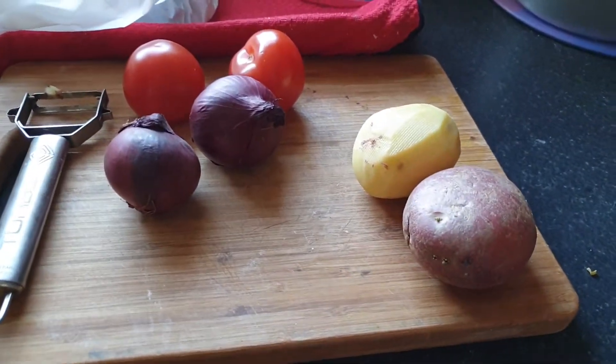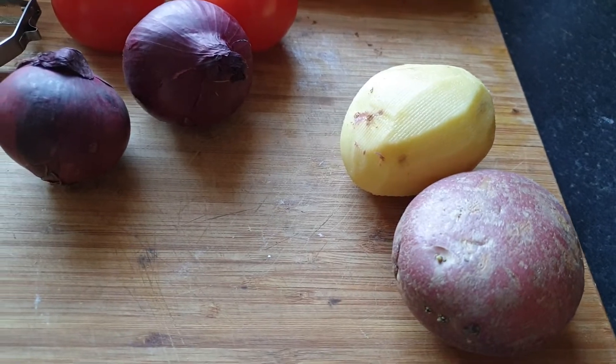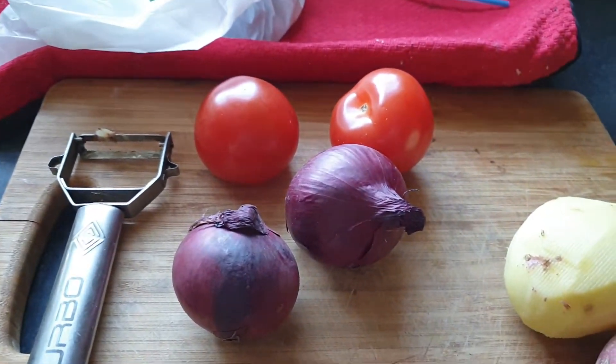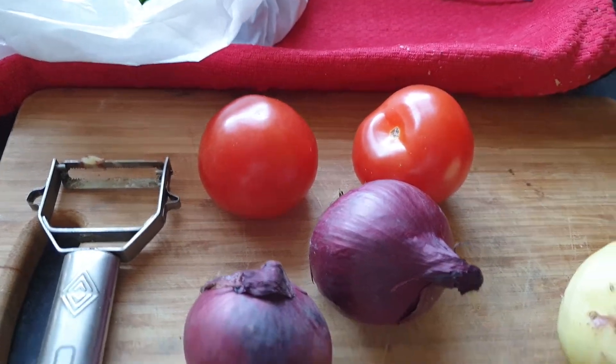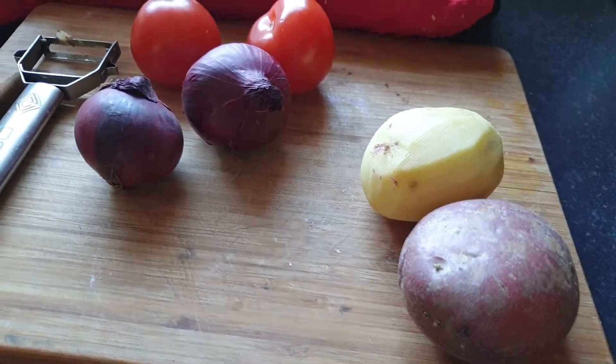Bismillah ar-Rahman ar-Rahim. Take two normal size potatoes, two red onions, two tomatoes, and I will cut them in small pieces.